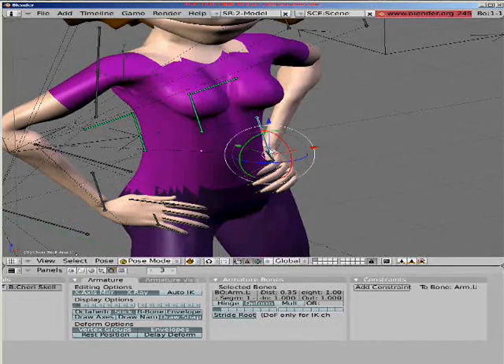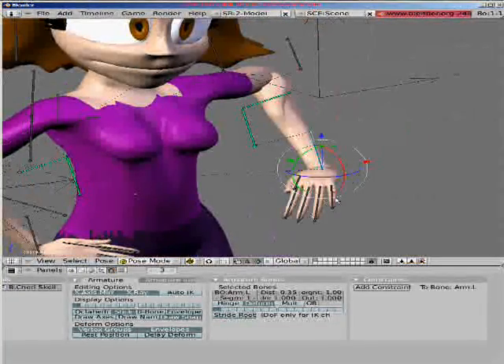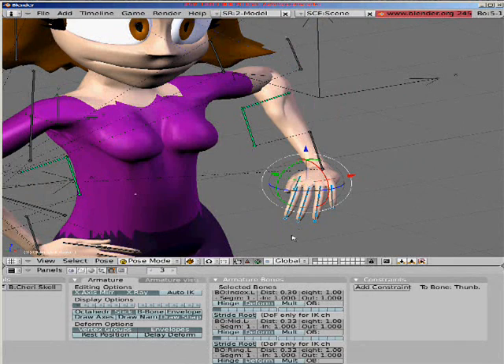Same thing with Sheree. And if you're familiar with IK Chains, this is very simple.